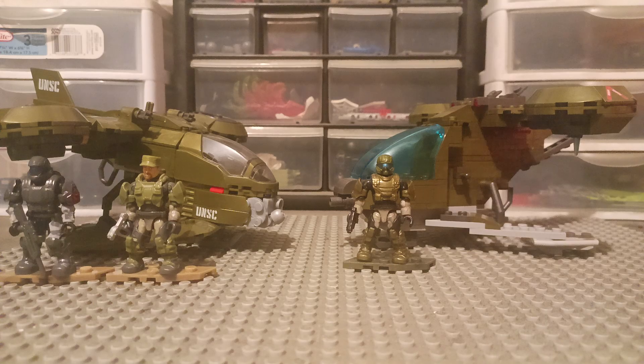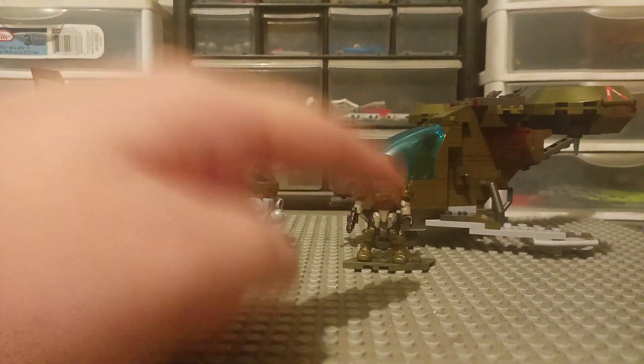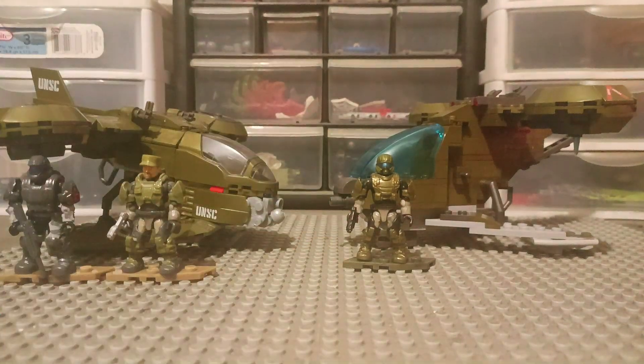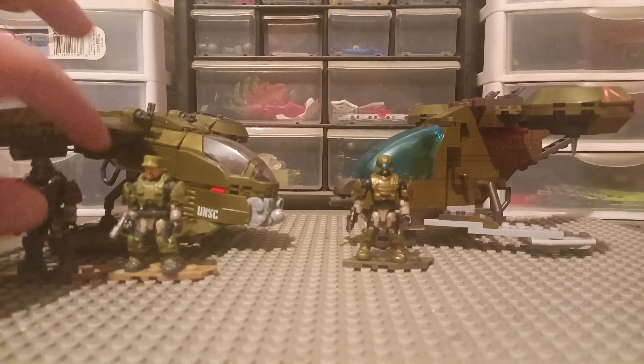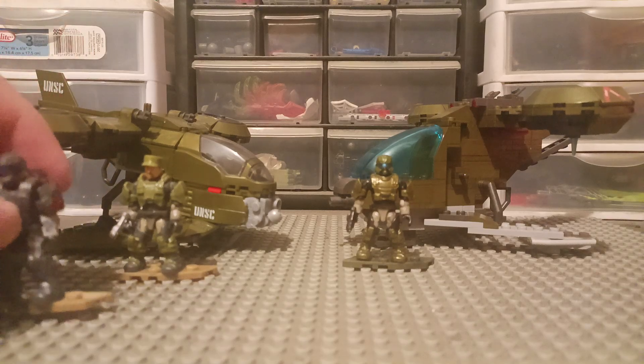They both come with two minifigures. This one is $30 and this one is like $20 or $25 — I can't remember. But yeah, this one is cheaper. They both come with two minifigures, so let's just take a look at the minifigures first.